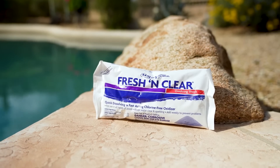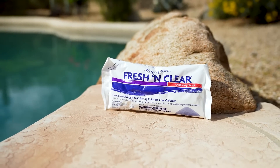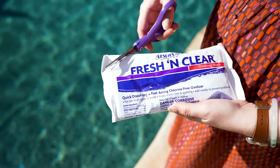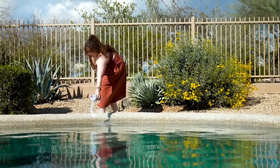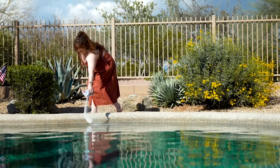If your pool's free chlorine levels are at two parts per million or above, a chlorine-free oxidizing shock like Leslie's Fresh and Clear is great for breaking down and preventing inorganic chloramines. With Fresh and Clear, you can swim within 15 minutes of adding it to your pool. Although it won't increase chlorine levels and it can't kill algae or bacteria, non-chlorine shock extends the life of your existing chlorine by oxidizing non-living organic contaminants in the water.